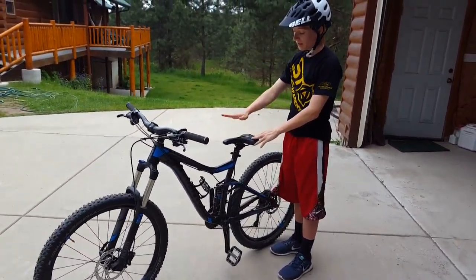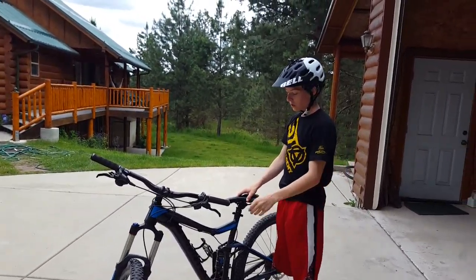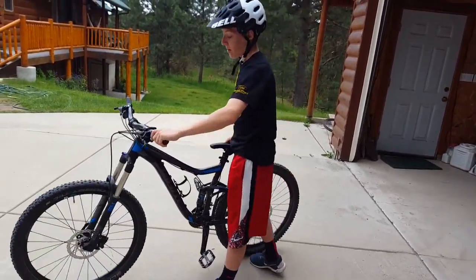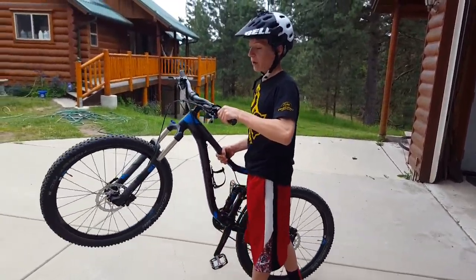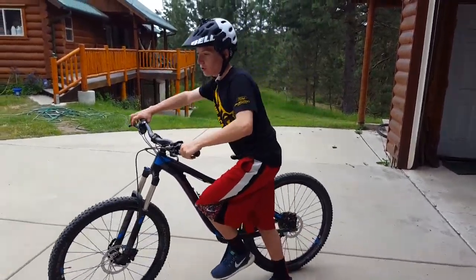And then the second thing you want to do is get back, so you're going to want to make an L shape. Go down and throw your body back and get that front wheel up. I'll just show you that really quickly.